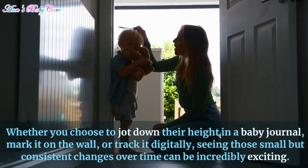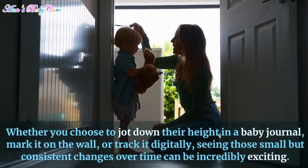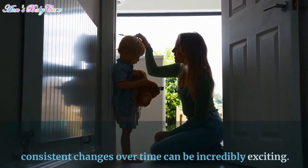Whether you choose to jot down their height in a baby journal, mark it on the wall, or track it digitally, seeing those small but consistent changes over time can be incredibly exciting.